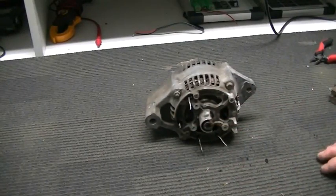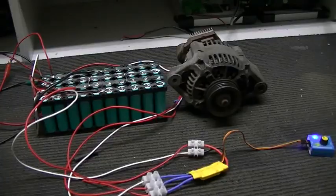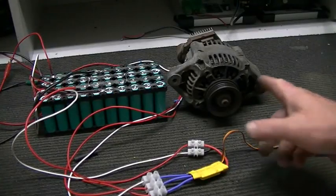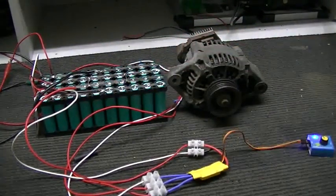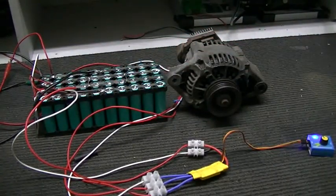Our alternator motor is up and running — running it off my lithium pack at the moment, a 16-volt 4S pack.